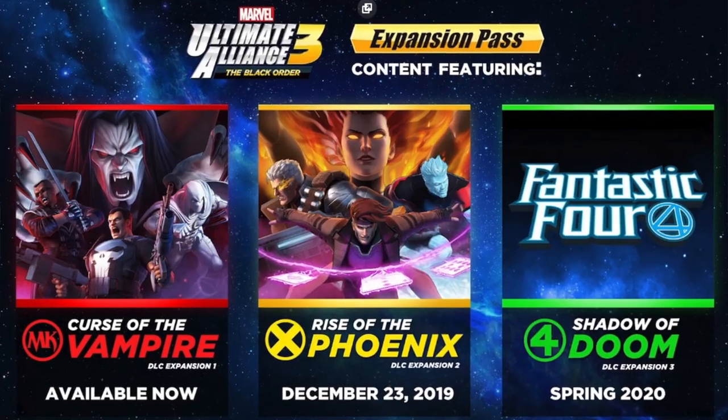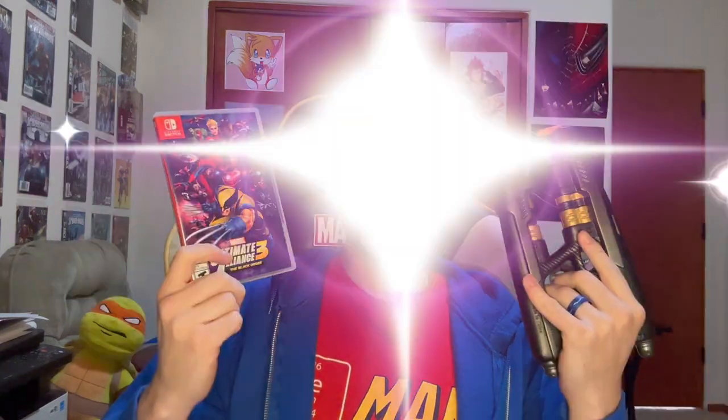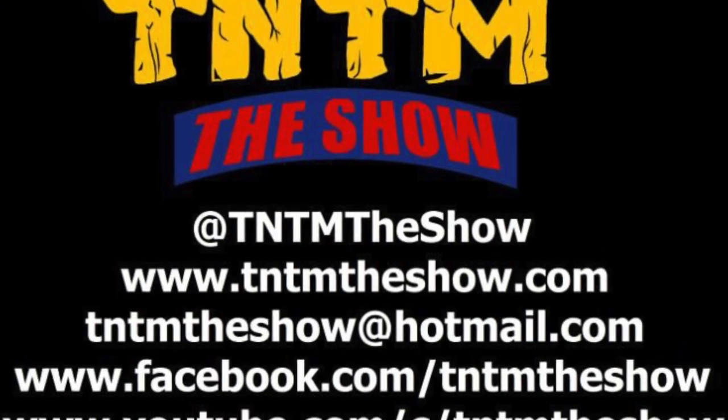The DLC is totally worth it — it's only 20 bucks and you get the Fantastic Four, more X-Men content, more story, and more characters. So it's going to have to be a must-buy for me. Tell me what you think if you've played it, or why you haven't. Maybe it's because you don't have a Switch. Talk nerdy to me — that's what it's all about.